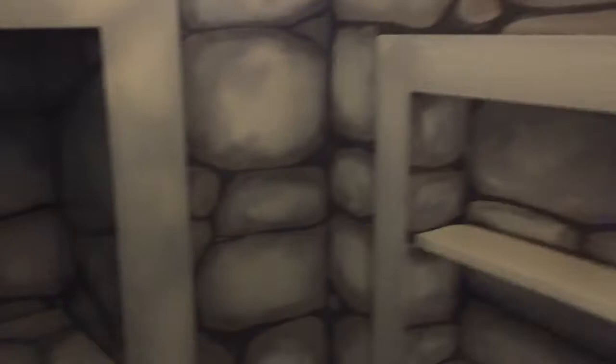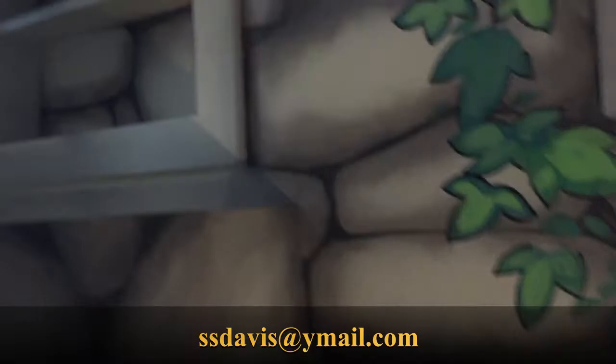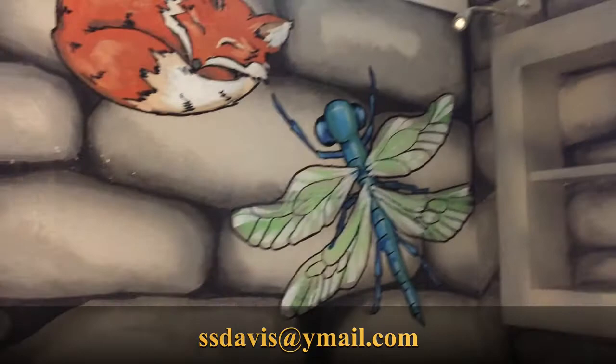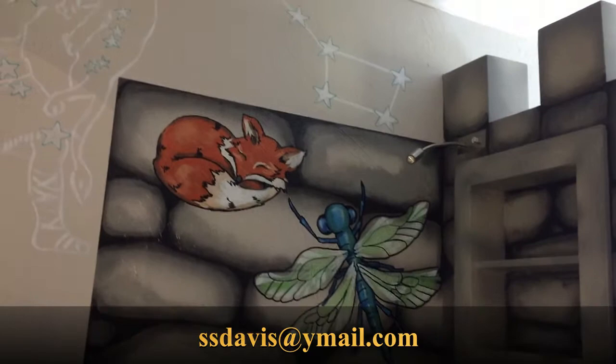Thanks for checking out my project today. If you're interested in a custom mural, I work mainly in the Oklahoma City area and surrounding. You can reach me at the email in the description or leave your contact information in the comments section. If you enjoyed this video or got any great information, please give me a like, subscribe, or leave a comment. I really appreciate feedback and would love to hear your questions and suggestions and even find out what projects you're working on. I hope this video has inspired you to do something creative to make a space for your family, or to even branch out and put your talent to use for someone else.